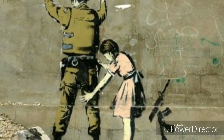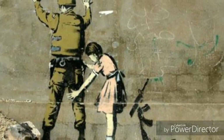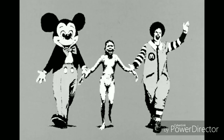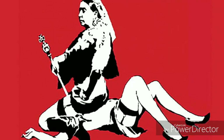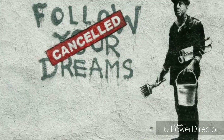Throughout his career he's made pieces such as Girl and the Soldier, Napalm, Two Offers' Kissing, Queen Victoria Lesbian, and Follow Your Dreams — cancelled.